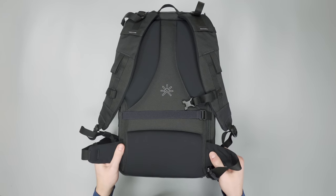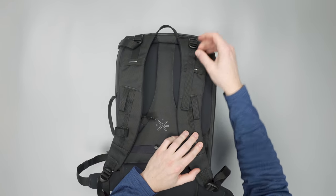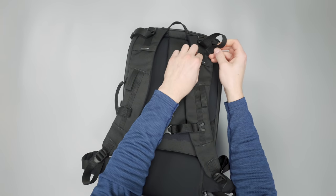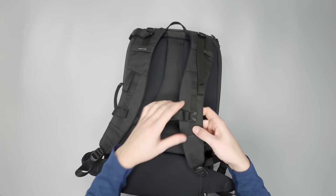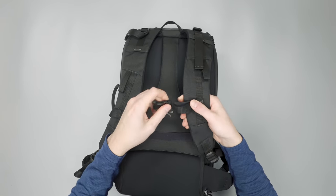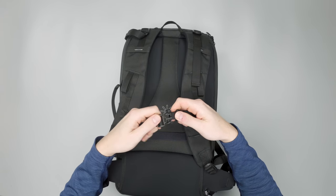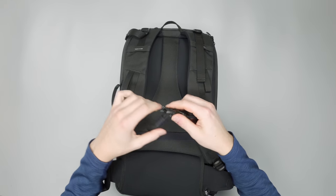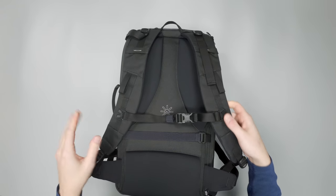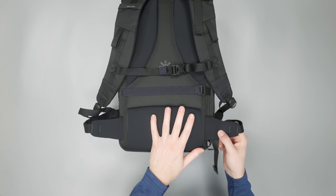On top we have load lifters to help distribute weight, and underneath that a sternum strap with a little clip system so you can take it off and adjust it. It's nice and stretchy elastic so you get a really nice fit, and there's a strap keeper for a dangle-free experience on your chest.